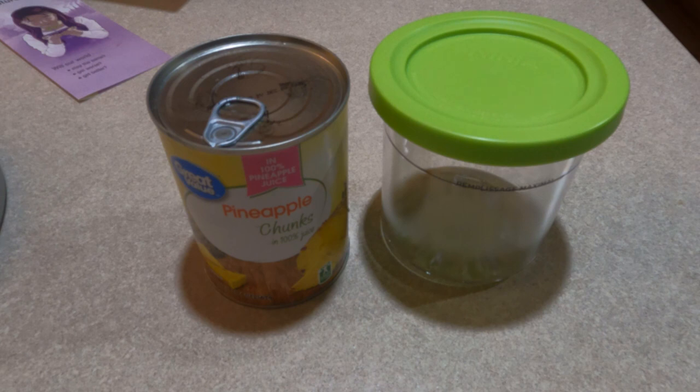My KitchenAid attachment does really well and I've had the Cuisinart type in the past. Anyway, I got a Ninja Creami and I paid for it out of my own pocket.